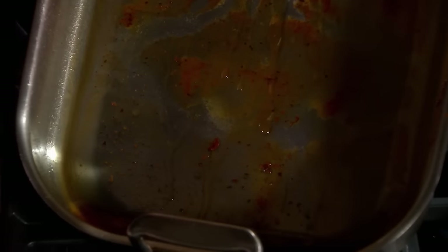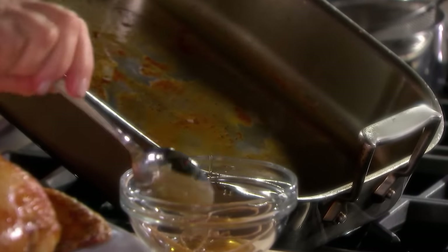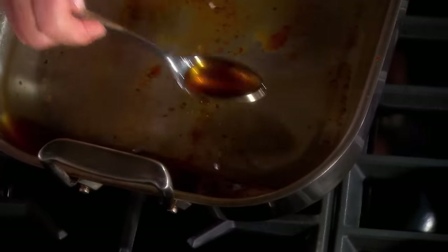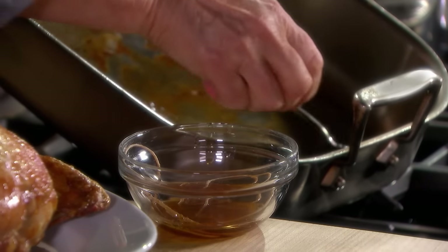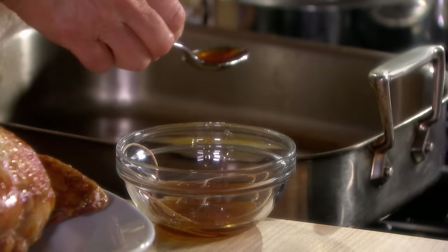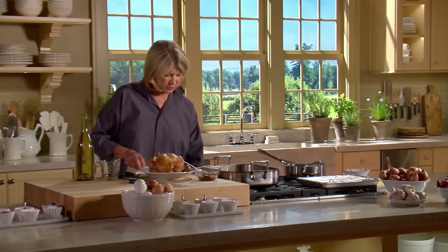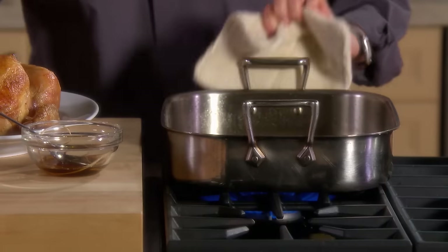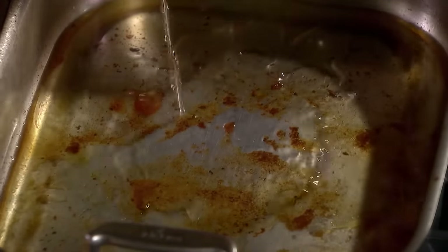Just spoon the fat. Then you deglaze the pan with about a half a cup of white wine. Turn the heat on high — about a half a cup. Bring that to a boil and use one of these flat wooden spoons; it really allows you to scrape what's left in the pan.